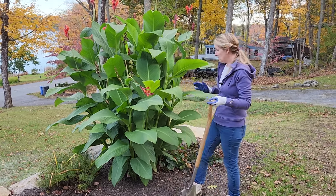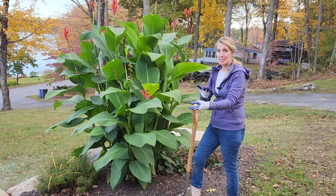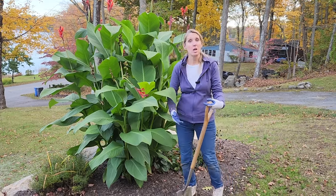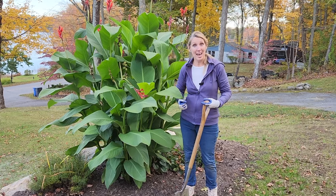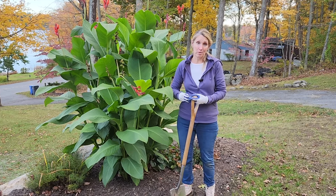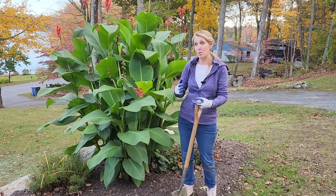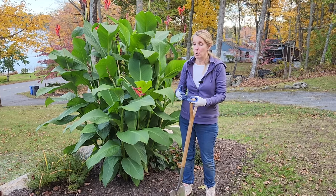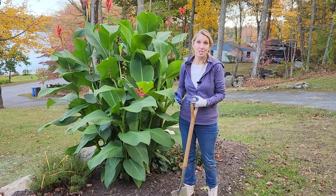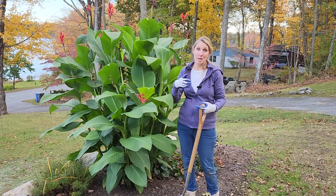The first thing we do is cut them down and then dig them up. I'm going to have Josh help — he's currently filming, but we'll switch because it sometimes takes a lot of muscle to get these rhizomes out of the ground. You'll see how big they are. They also multiply, which is wonderful — when you lift them, you can divide them and give them away or use them in other areas, or store them and divide them in the spring. We're in a rush today, so we're going to put them all in our crate and next year we'll figure out where to plant them and who to gift them to.